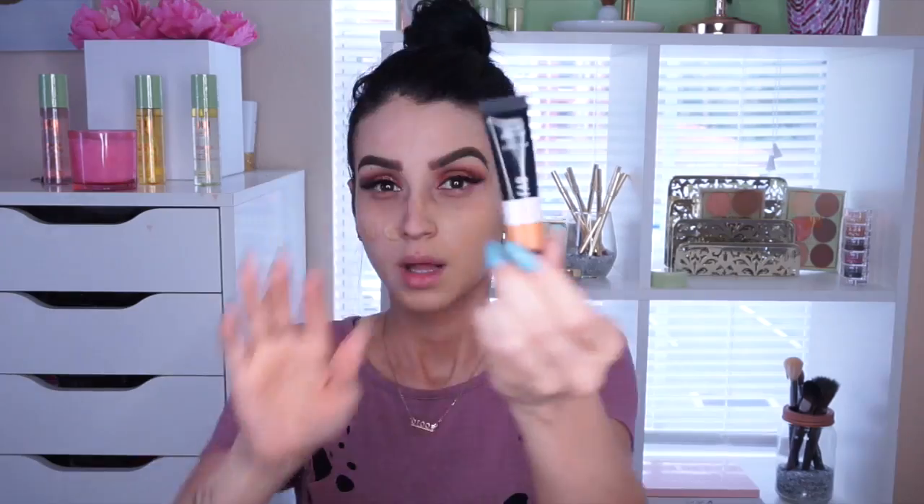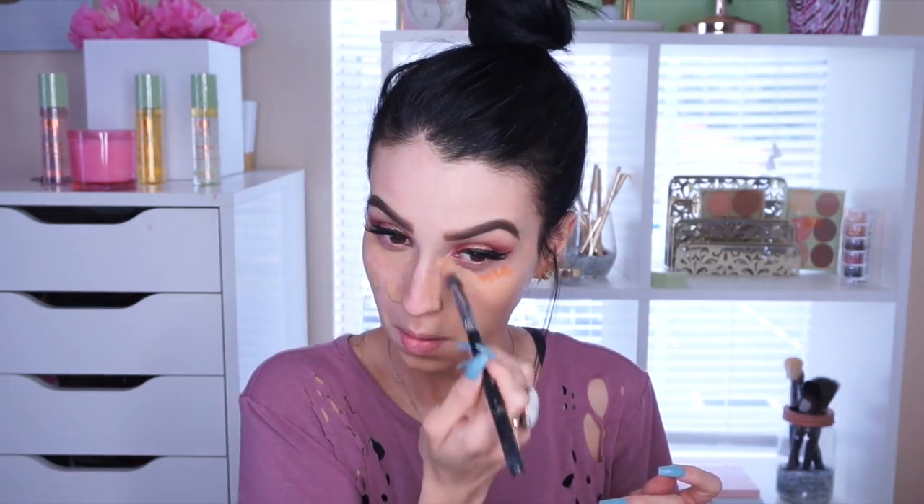I totally forgot I needed to color correct! I'm using the new Nip+Fab color correctors — this is 03 in Terracotta. Then I used a dot of 02 Banana to blend the terracotta out and make it look better, then continued to the foundation process, blending with the Real Techniques Beauty Blender.